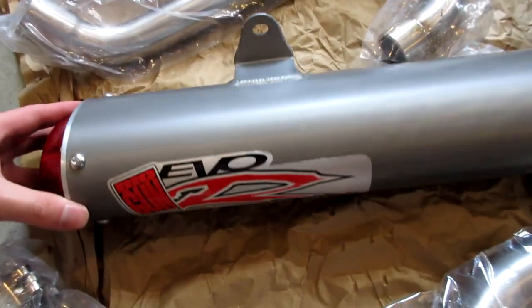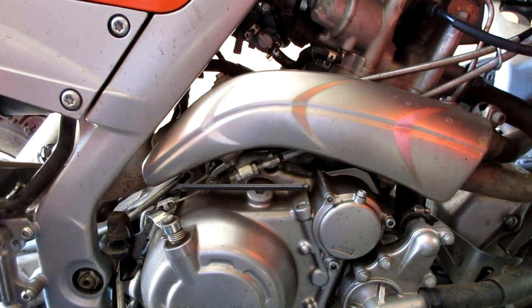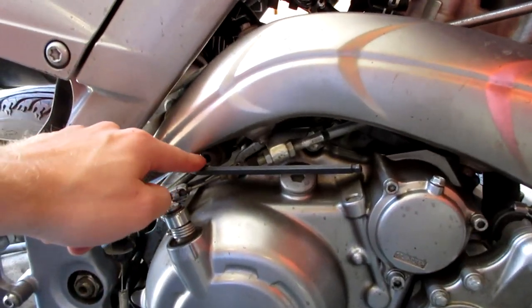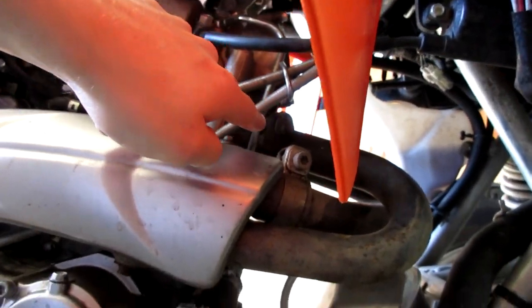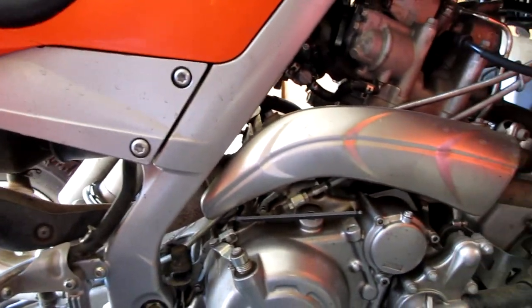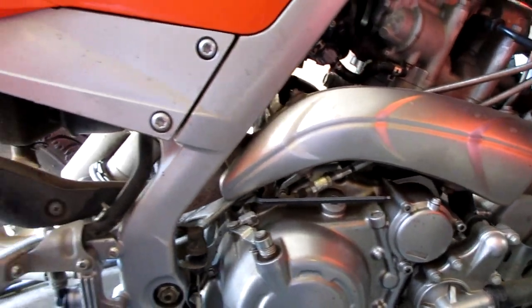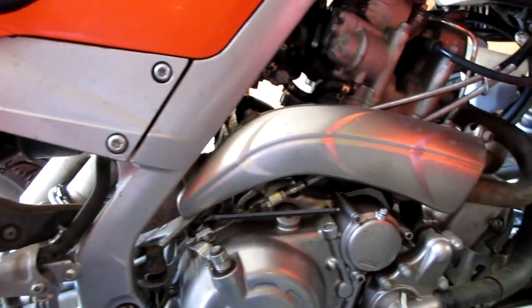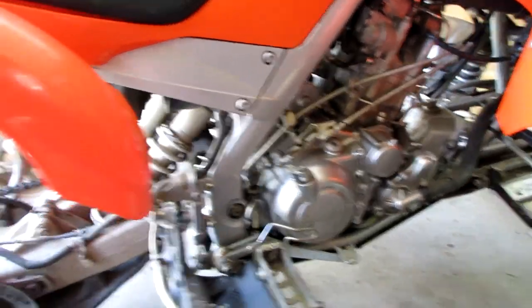Let me go over how to remove the old exhaust system quickly. You have a 6-millimeter allen right here, then 12-millimeter bolts to remove the exhaust, and 12-mil bolts up here to remove the header. These are exhaust bolts so don't be alarmed if they're really tight — mine are very tight and they make a cracking noise when you break the bolt loose.